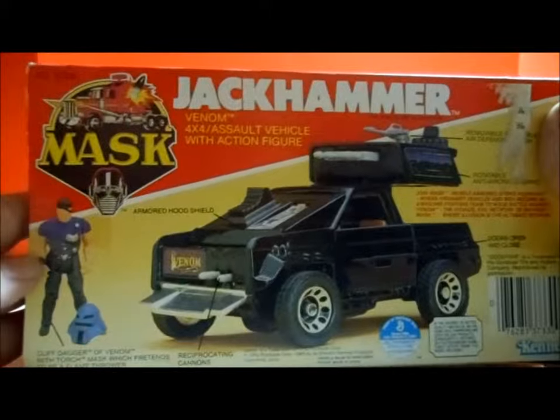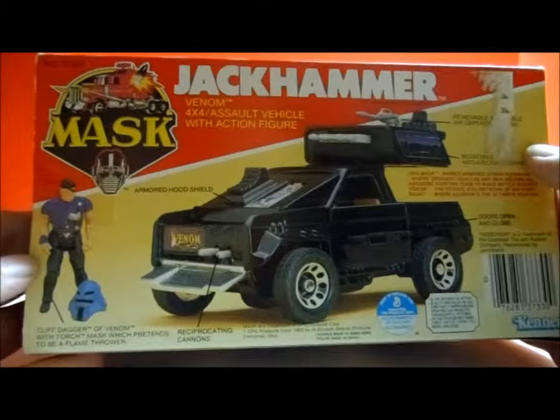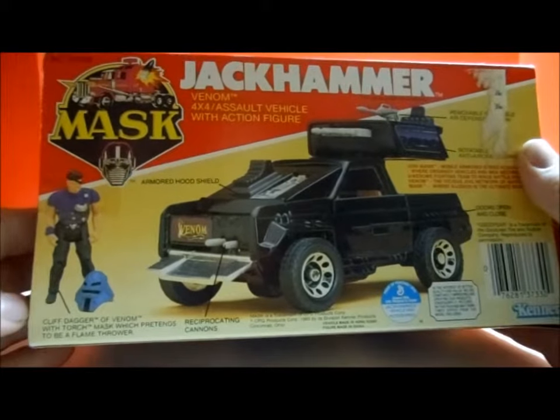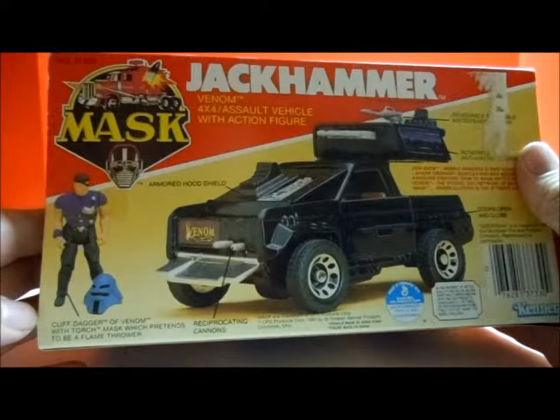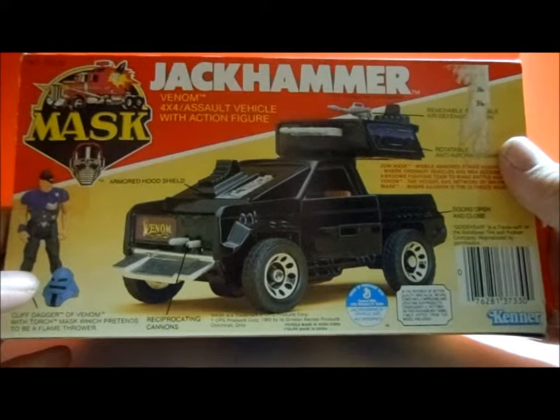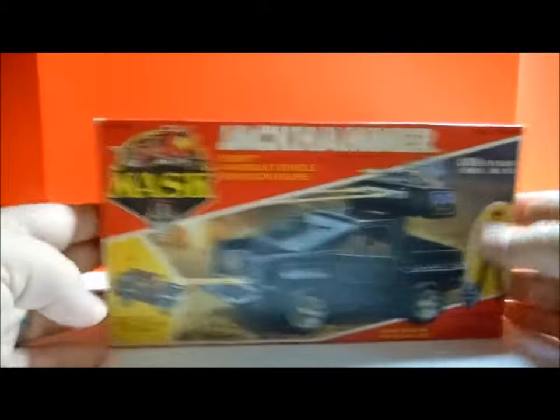You've got a blown-up picture of some of the features, and what I really liked about Cliff Dagger was he came with the torch mask — that was a flamethrower, very, very cool. All right, so let's go ahead and pop this baby out of the box and take a look at it.